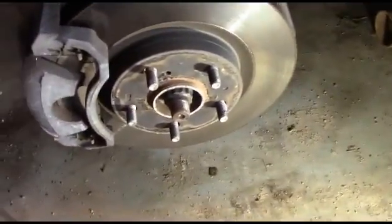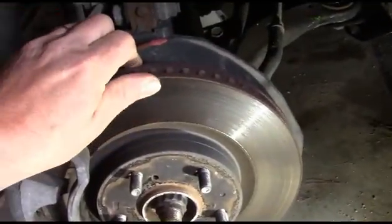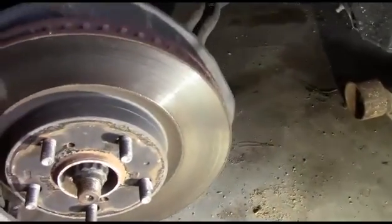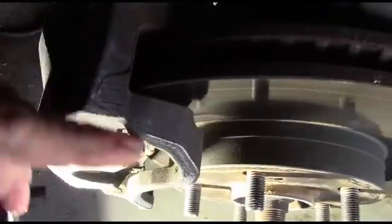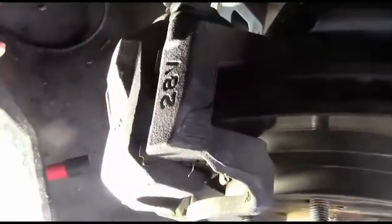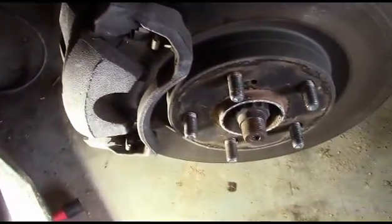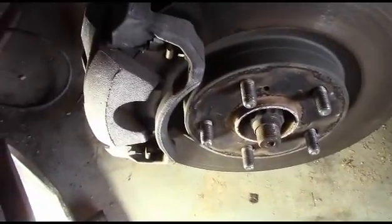Let's do a quick visual inspection and see how things look. The rotor doesn't seem too bad — it's a little scored up, but not bad at all. From what I can see by just looking down through the caliper, the brake pads are thin, so they should be replaced. That's what we're going to do. And the customer supplied us with rotors, so we're going to put new rotors on it as well.